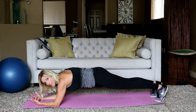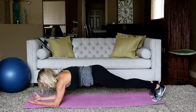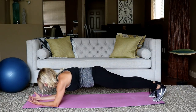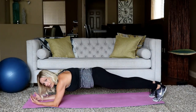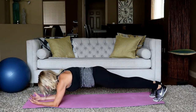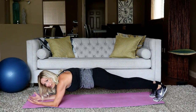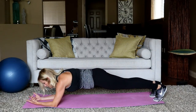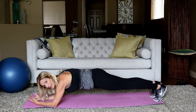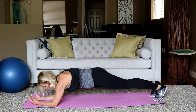Make sure you don't let that back sag. Tummy is tight, but shoulders are aiming to be as relaxed as you can. Slow, deep, regular breaths in through the nose, exhale through the mouth. You have only 10 seconds left. We're flipping over back to our back — in four, three, two, and there's your time. Stretch that out if you need.